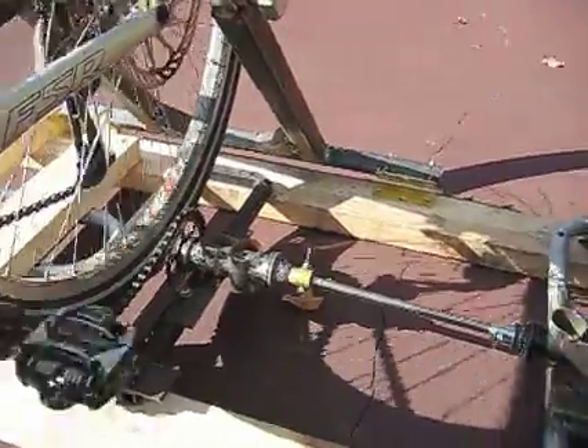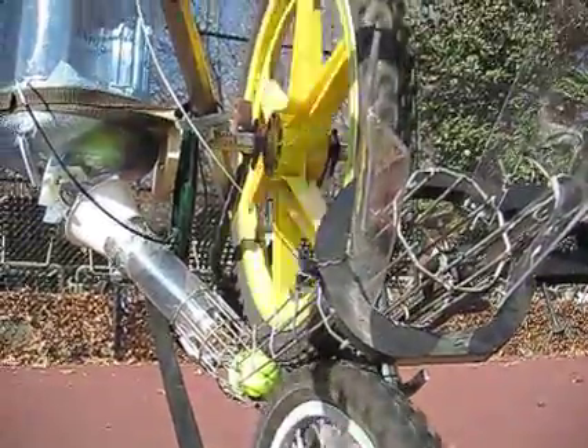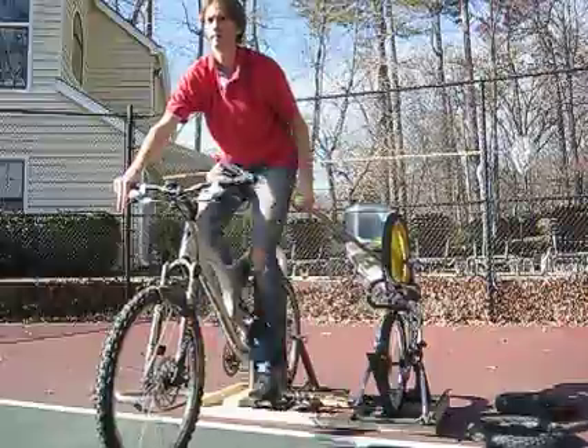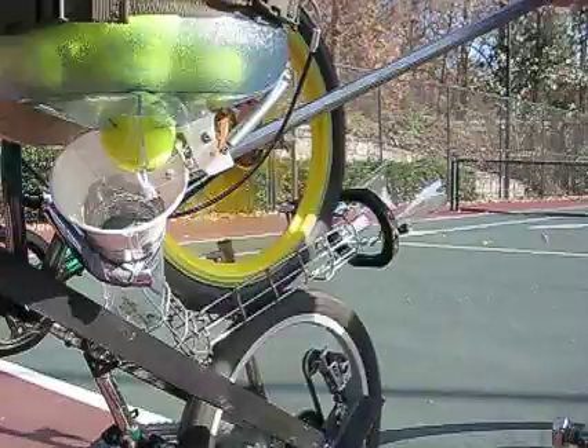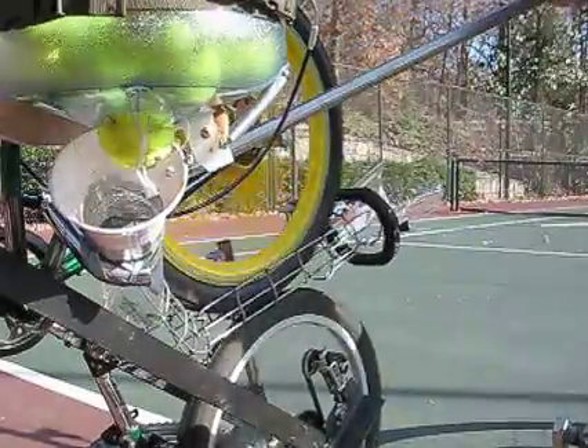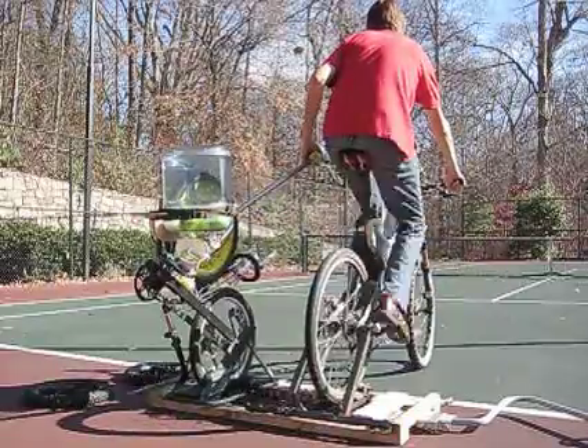The drivetrain transmits power to the bottom launcher wheel, while the top wheel rolls freely in a counter-rotating direction. Lifting the lever raises the top wheel and activates a latch that drops a single tennis ball into the chute. The tennis ball rolls down the chute and is ejected out from between the tires.